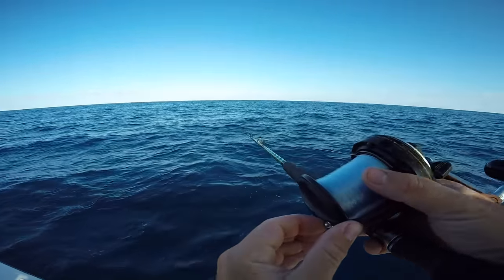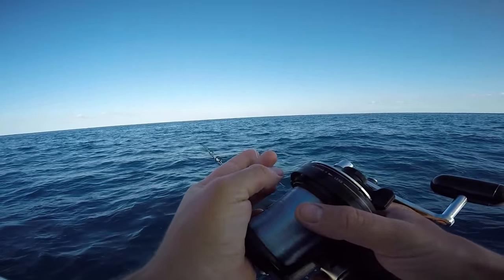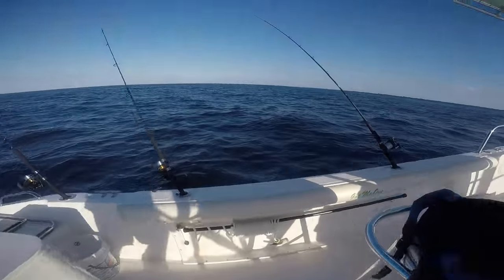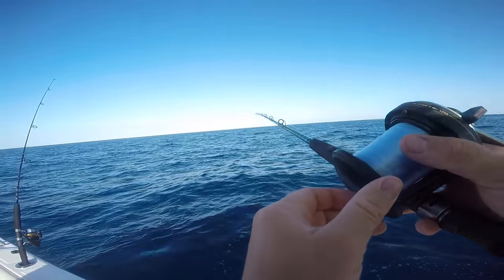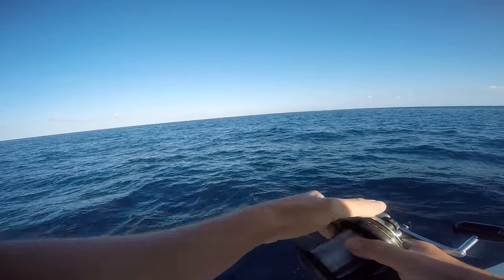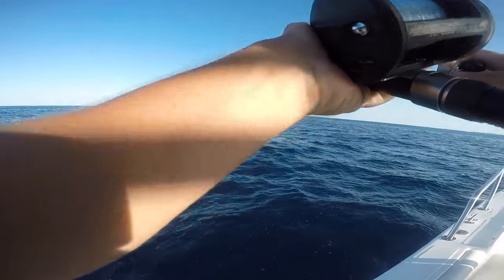And then when we are fighting it, it's easy to just undo that rubber band and that weight. Catch my drift? No way — that's a hit on the deep one. Come on, eat it. Oh, he's eating it! Yeah! We got him on.